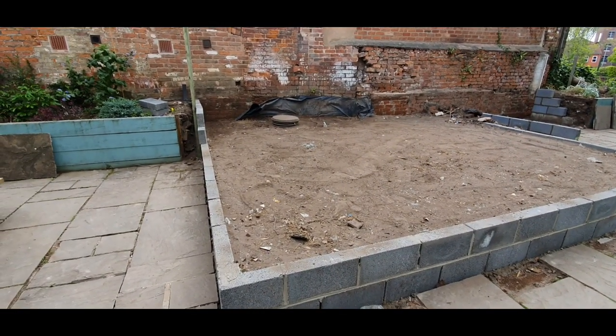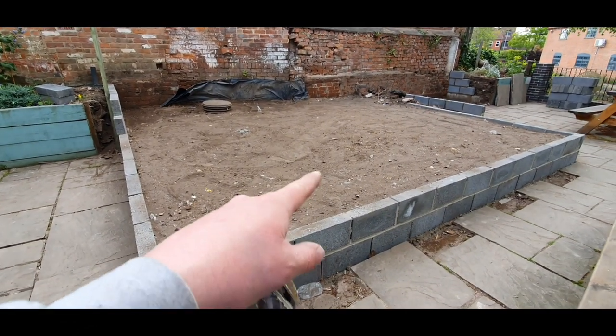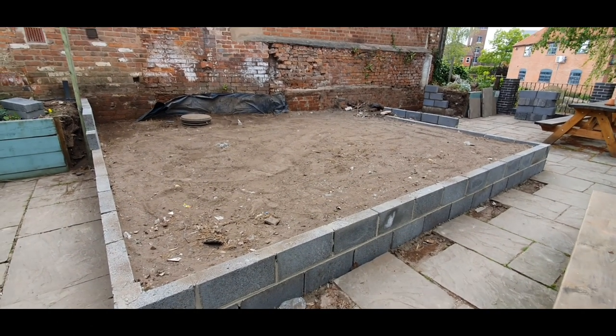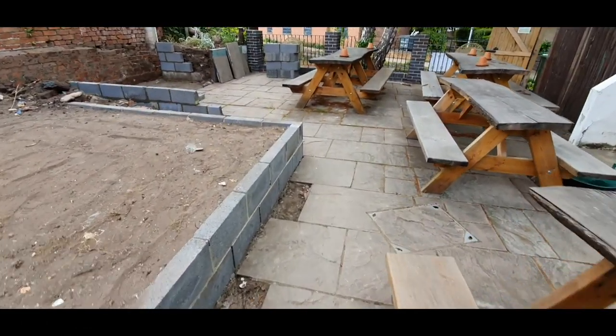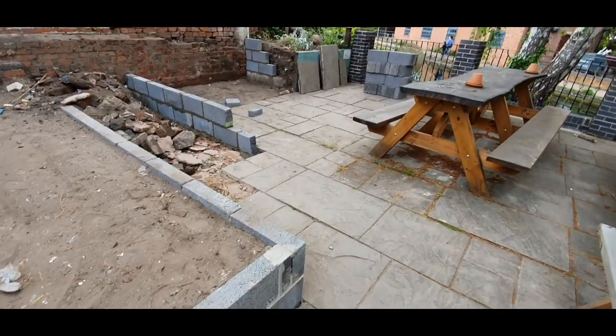We're waiting on some limestone to be delivered. We've whacked this, as you can tell, to get it kind of level. And when the limestone arrives, we'll do the same with that. Then we'll be bedding these slabs onto some cement - sharp sand cement mix. Dot and dabbed, if you know what I mean.